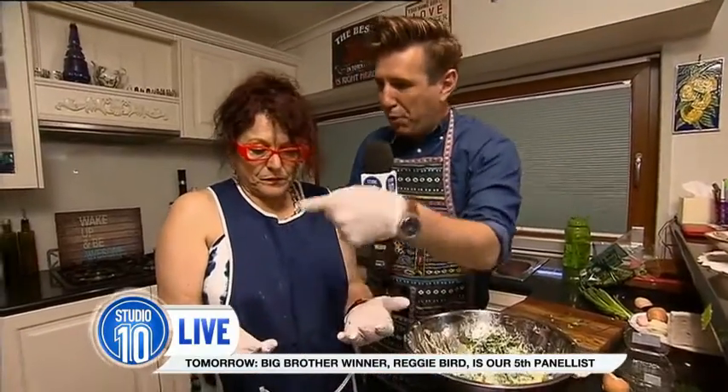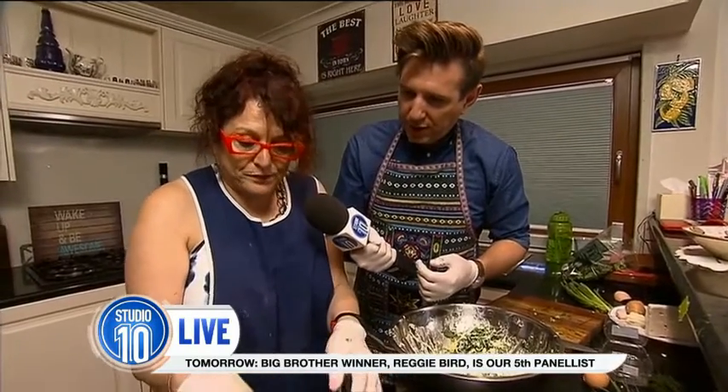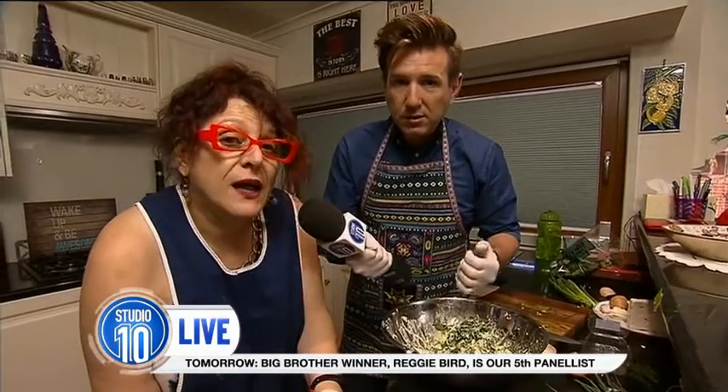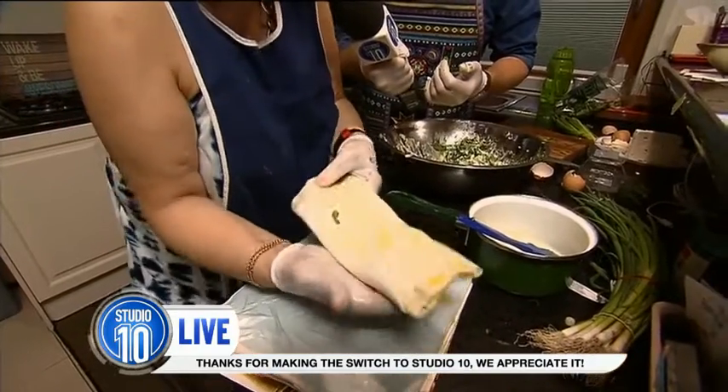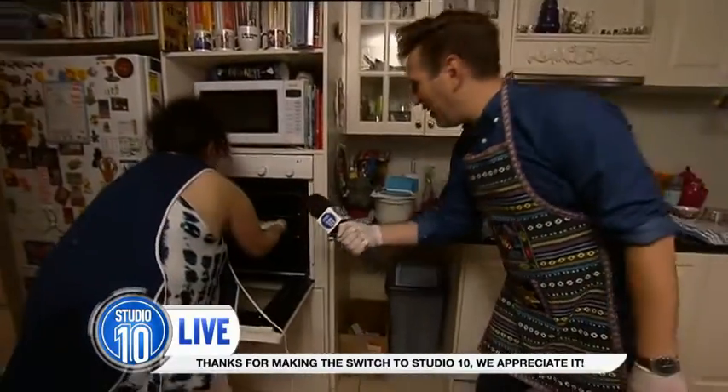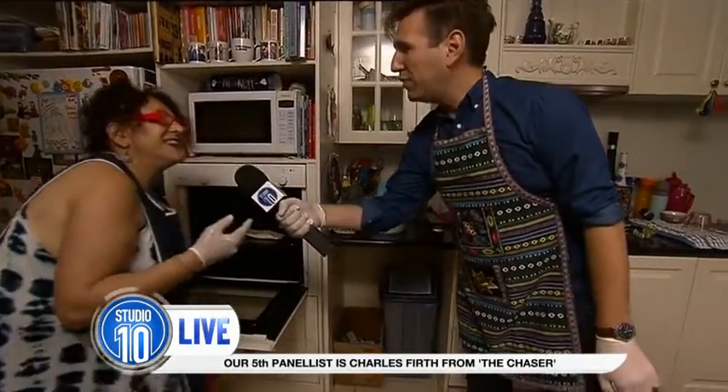We should be preheating the oven. What should that be on? You put it in the oven at about 180 degrees for about 20 minutes to half an hour. Is that fan-forced — 180 or 160 fan-forced? Normal — it's fan-forced 160. So we're going to chuck that into the oven now. Beautiful, look at that!